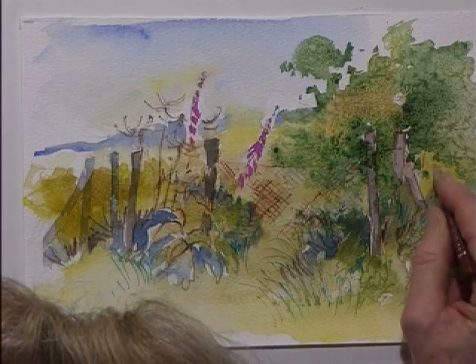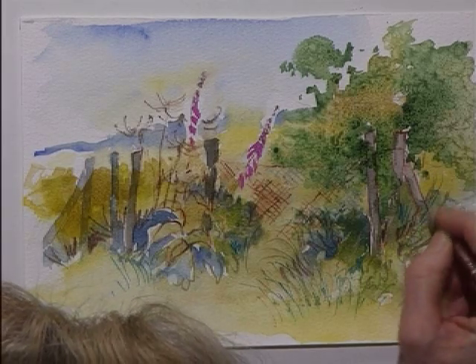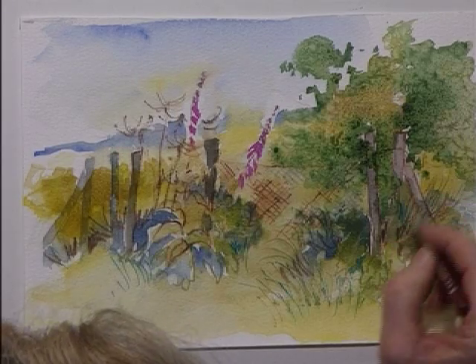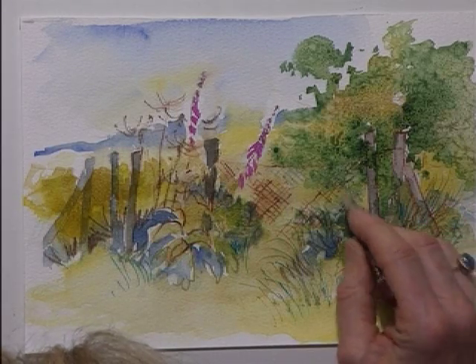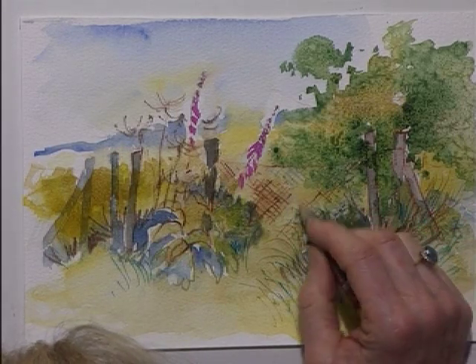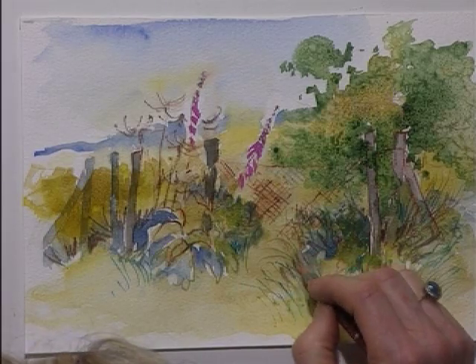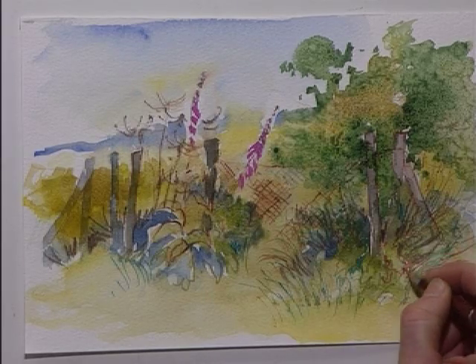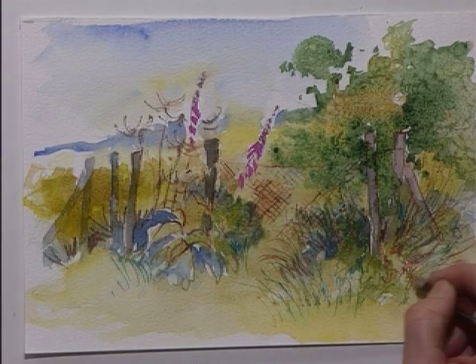I'm going to get some pencils. When there's a lot of greenery around, it's good to look for the red. So I put some burnt sienna pencil into the green wash, and this gives a warm glow to it. And I can go round some of the leaves, getting a little bit more detail.